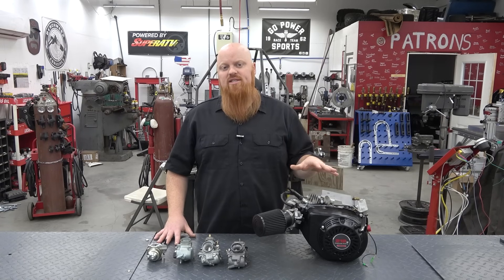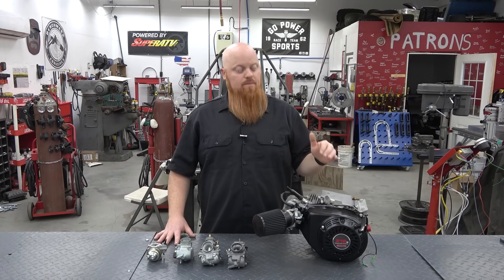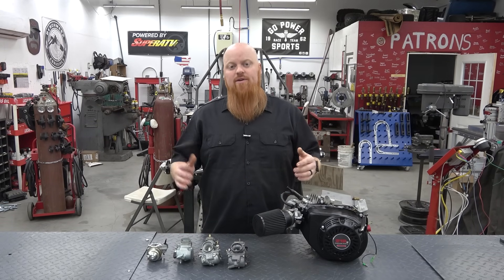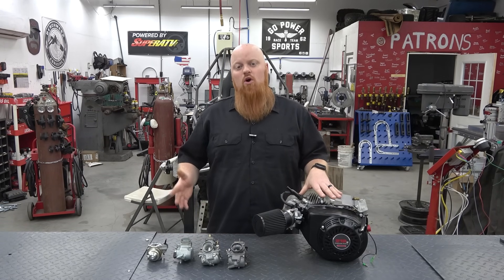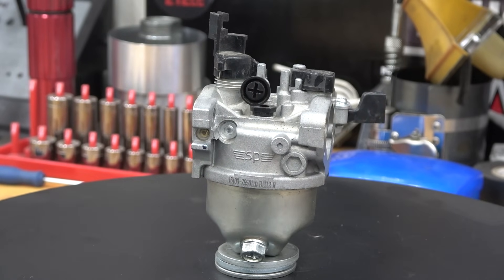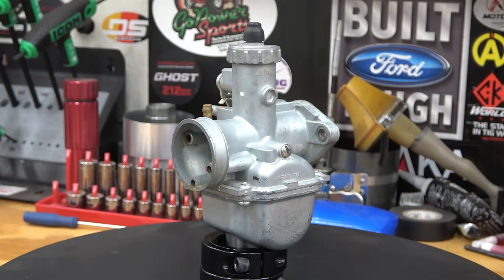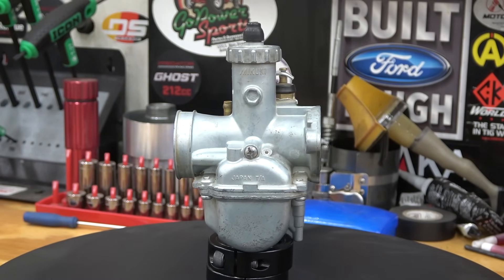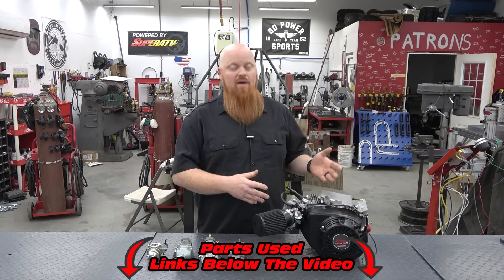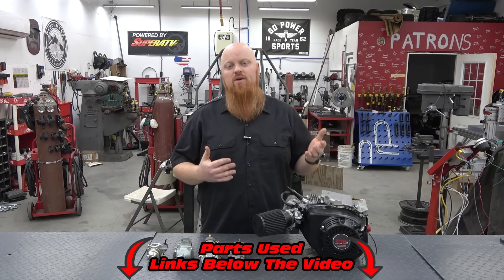Later we are going to be testing the flywheel with an offset timing key and we're going to actually retard it eight degrees to put the billet flywheel back to stock timing and test it before we remove the cam, but that's in a later video. Today we're going to be testing carburetors. We're going to start off with the stock carb with the performance jet from Go Power Sports, then we're going to move on to the VM22 knockoff carburetor. I feel like this is the most go-to carb for these engines because it's the most affordable. We've also linked down below every one of these parts, so make sure to check those out — that helps this series to keep on going.